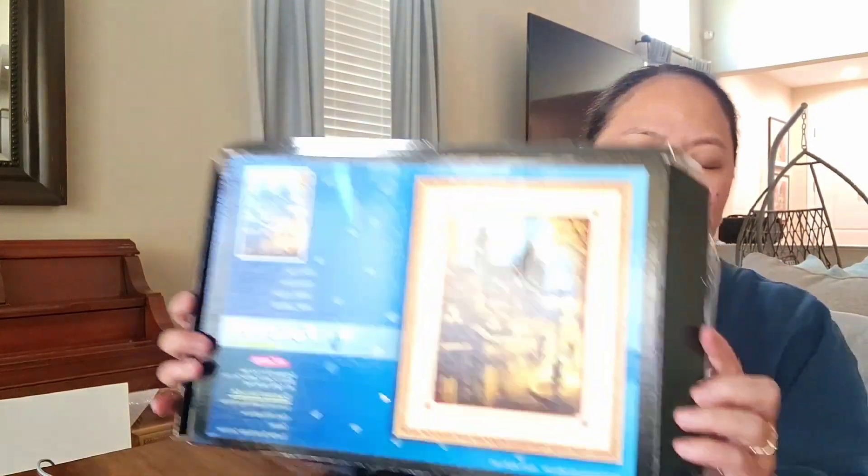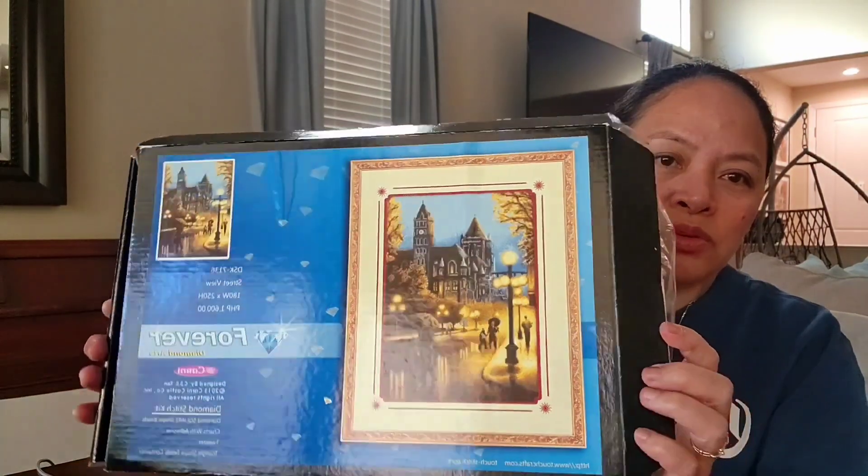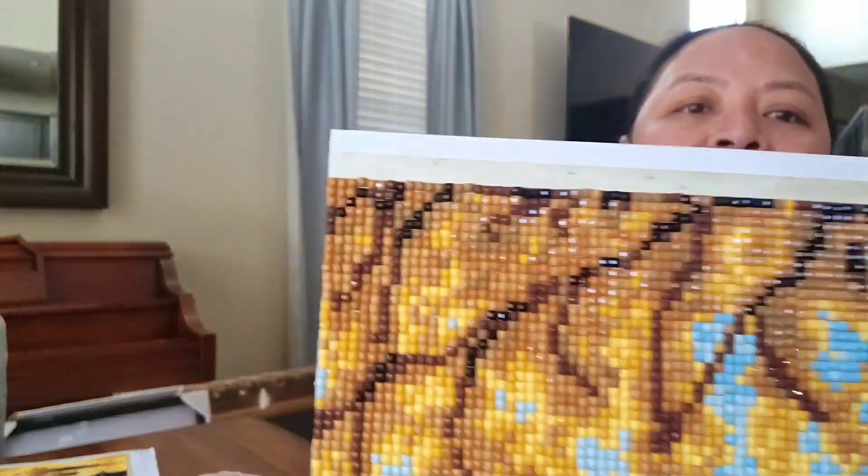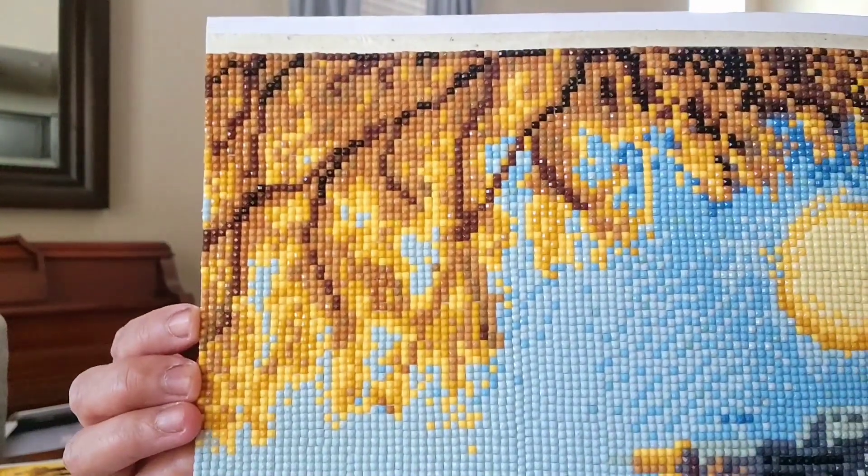I just didn't have any time to put them together. This one is gonna be a little difficult because it comes with nine panels and I have to attach them together, so this is gonna be a challenge for me. For everyone who doesn't know what diamond painting art is all about, it's kind of like a cross stitch but this time we're using beads — it's like this.